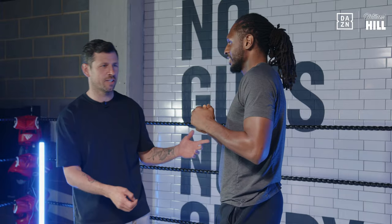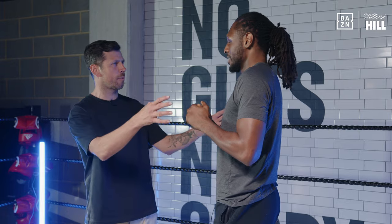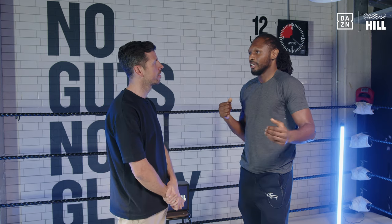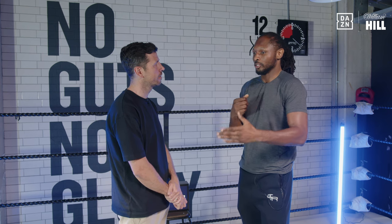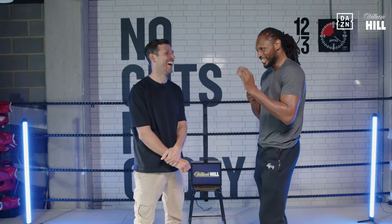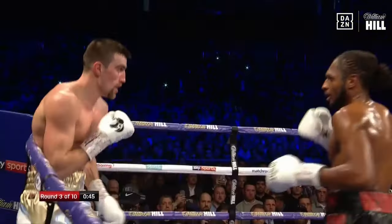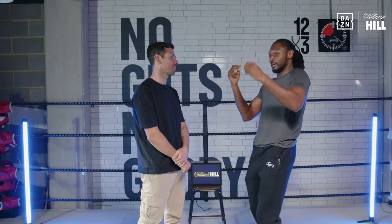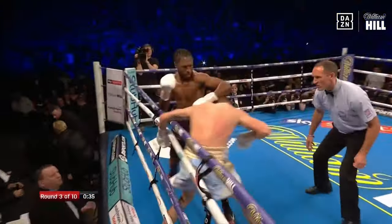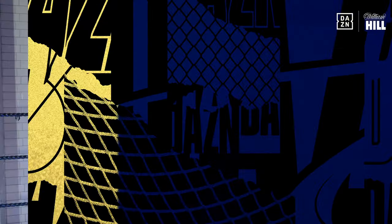In the third round you got the finish — the ref jumped in and saved Ball from further damage. I got him going with the right hand, then started to stalk. Once he got up after I dropped him, I knew I had him — it was just about how am I going to take him out? I was stalking my prey, landed a few right hands, and once I saw his legs dip I went for the complete finish. That's when the ref pushed me off to stop further damage.